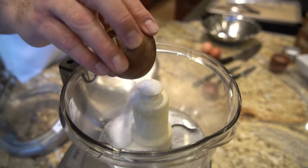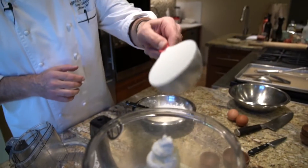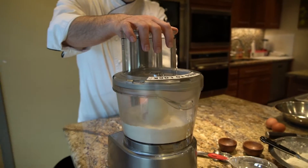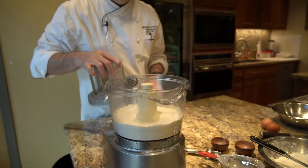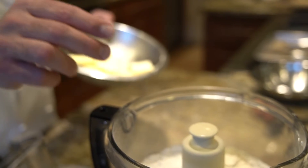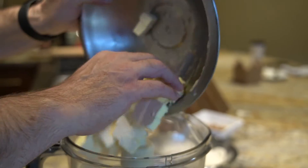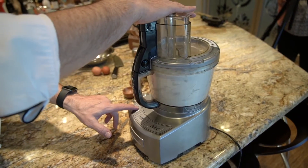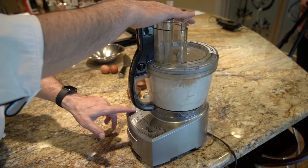To begin with, you just add all of your dry ingredients to the processor. We're just gonna pulse this for a moment, just bring it together and then we'll add our chilled butter. You want to make sure that the butter is very cold — in order for a tart dough to work, the butter needs to be chilled. You'll have pea-sized bits of butter throughout and that is exactly what you're going for.